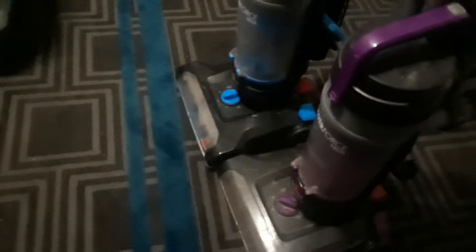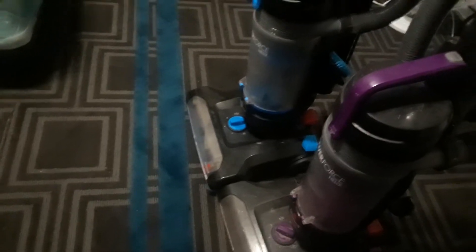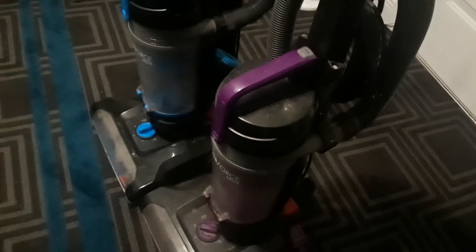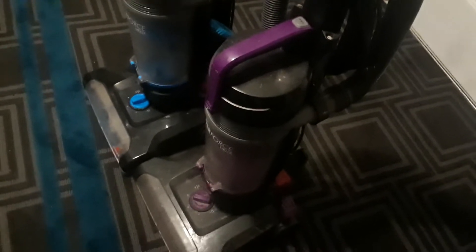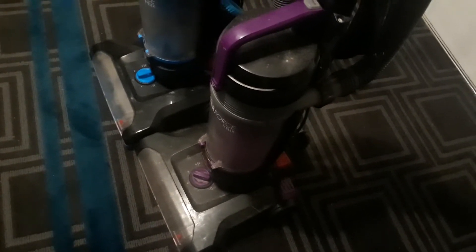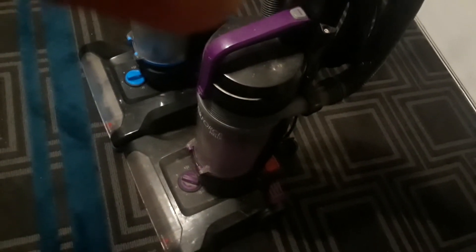The purple PowerForce Helix used to have a belt and a floor brush, but now it's in the blue PowerForce Helix. Let me show you the differences between the blue one and the purple one.